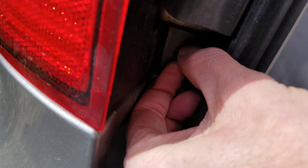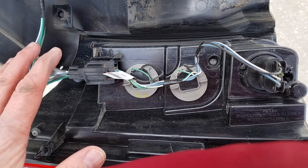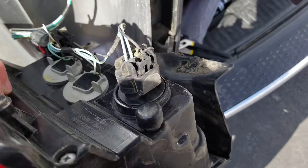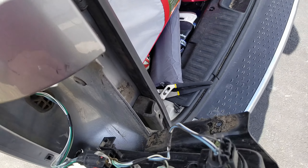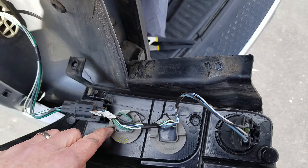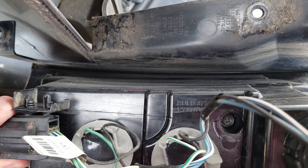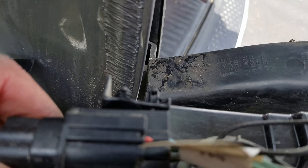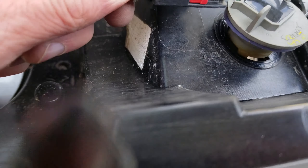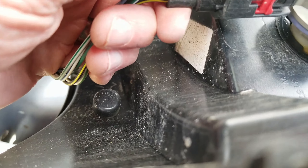Once I got those screws loose, all I had to do is tug on this a little bit and it came right out. I flip it upside down and I find that I have one, two, three, four different light connectors. This clip here I would imagine is going to go on to the new light — there's going to be a clip right over here where my thumb is, and it looks like this little red piece right here.